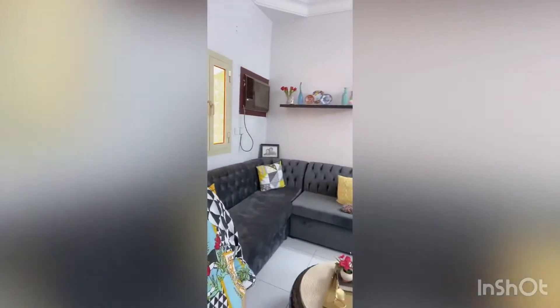Hey guys, welcome back to my channel, hope you are good. I am also good. Today we don't have any recipe video, so since Eid is approaching I thought of cleaning my living room. You can see my living room, it's very messy, and I haven't deep cleaned it for a very long time, so let's get started.